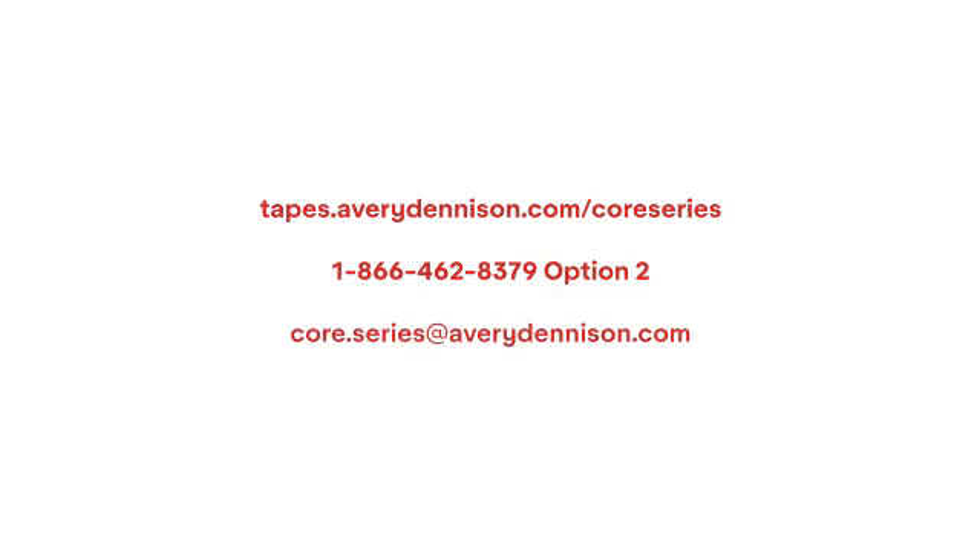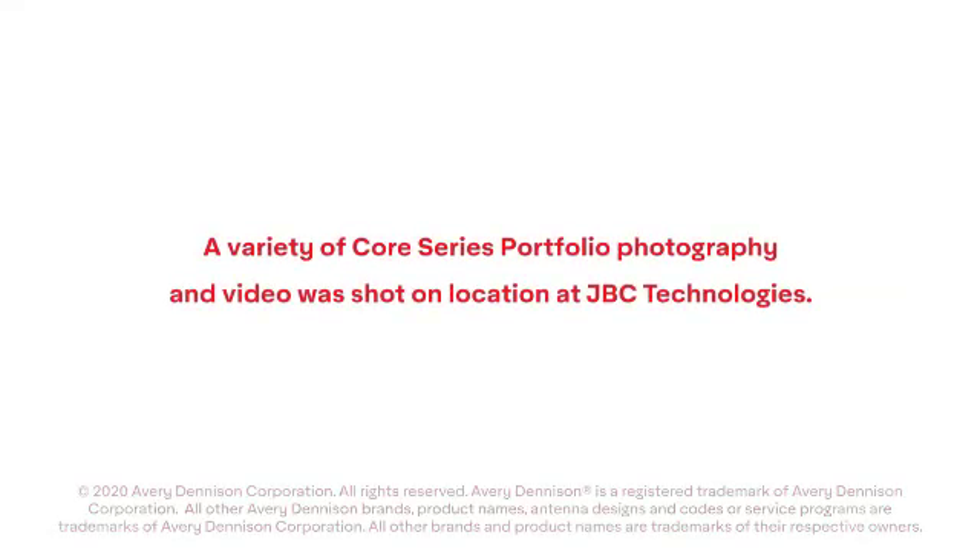Visit tapes.averydenison.com/core-series, or you can contact your account manager or our application support line. Thank you.